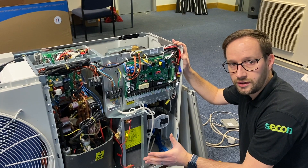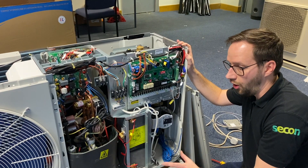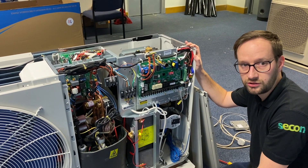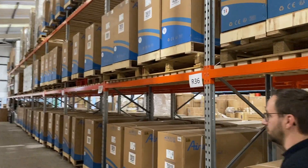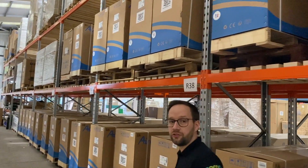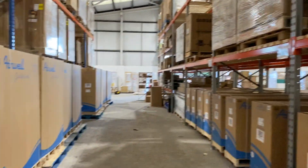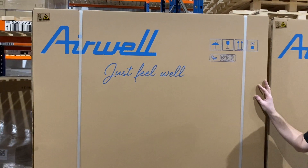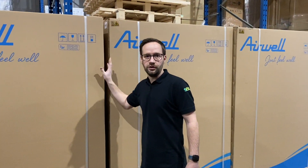All the SCOP ratings are available on the MCS database. The unit is also in the process of being added to the SAP Q database and is expected early this year. For further information about the Airwell units, please contact us at Seacon Renewables or email us at tech@seaconrenewables.com. We also have in the Airwell range the larger three-phase DF units, available from 18 kilowatts all the way up to 30 kilowatts, and these are double fan.